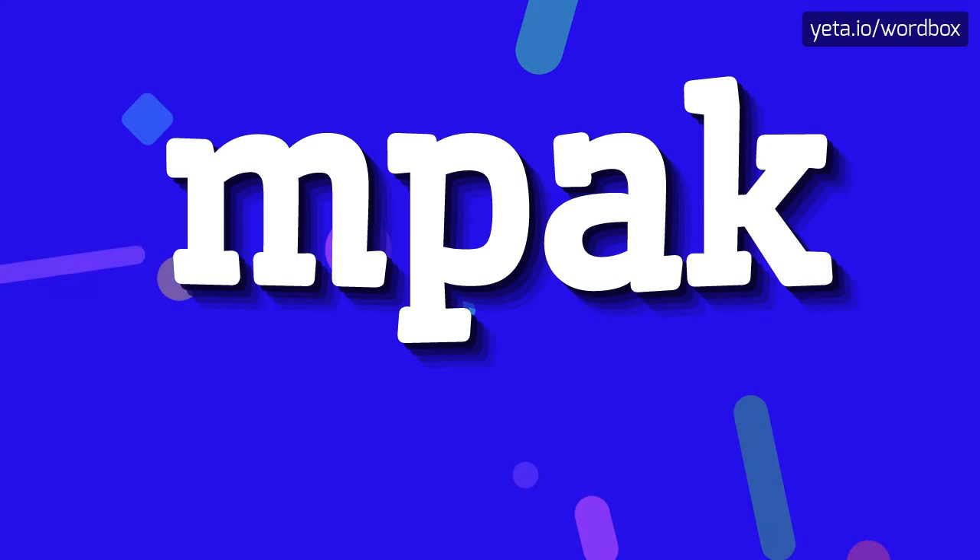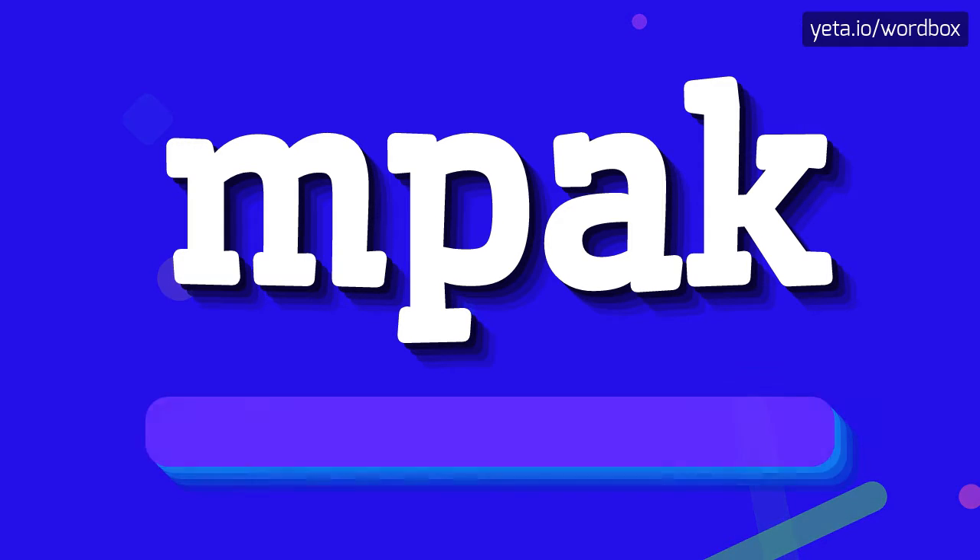Hi guys. Welcome to my channel. In this video I'm going to tell you how to pronounce this word. So let's start.